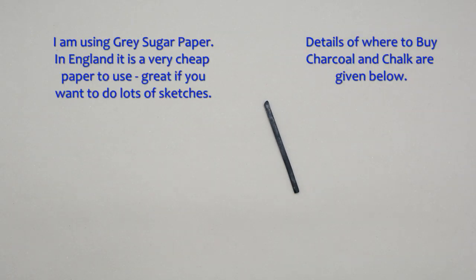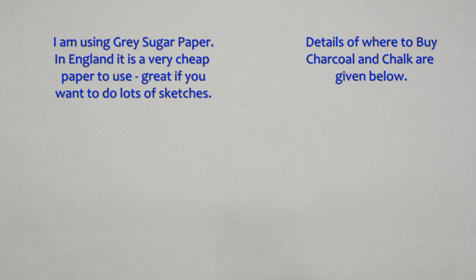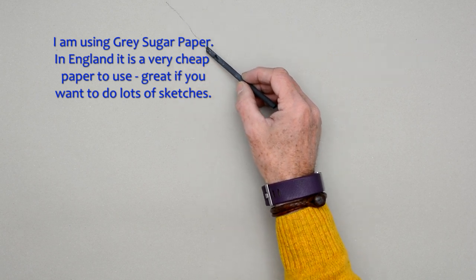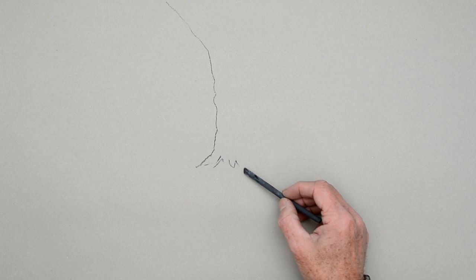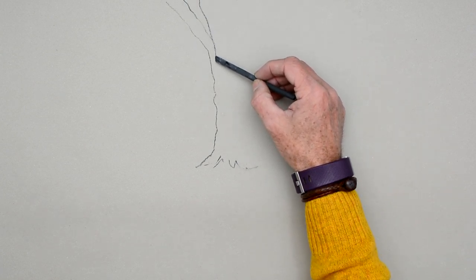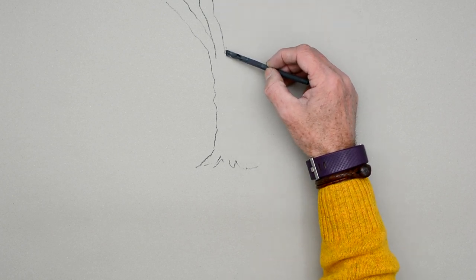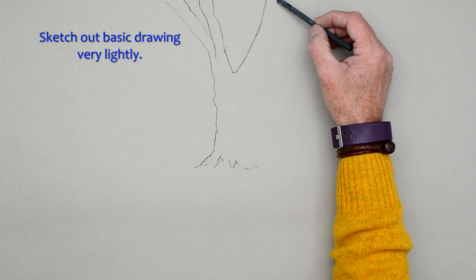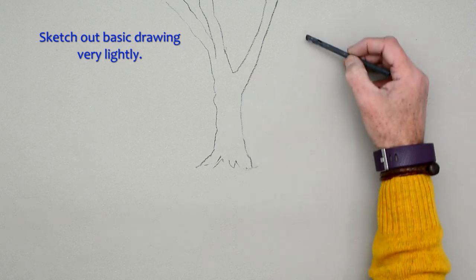We're going to start with a piece of charcoal and a big chunk of white chalk. To start with we're just going to draw the tree very, very simply. I'm just drawing a line down here, not pressing very hard with the charcoal at all. Just do a couple of V-shapes to create the branches — nice and easy, nice and slowly. Another one to create a very simple tree.